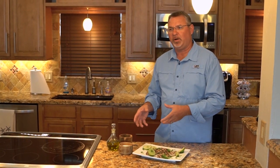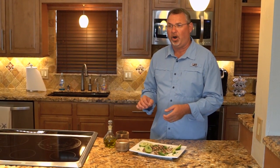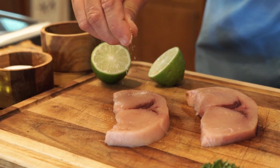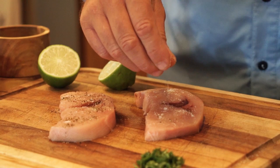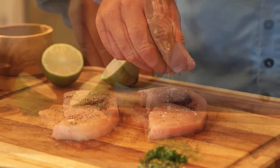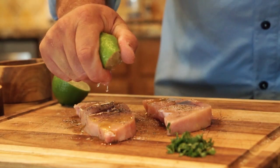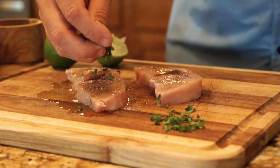Start with a couple nice pieces of swordfish steaks. I like to take the skin off, trim them, make sure they're perfectly beautiful, ready to go. About four to six ounces is plenty — very filling. Sprinkle a little bit of sea salt, or kosher salt, over top of them. A little bit of fresh ground black pepper. Drizzle some good quality olive oil over top of the fish, fresh squeezed lime juice, and some fresh cilantro.